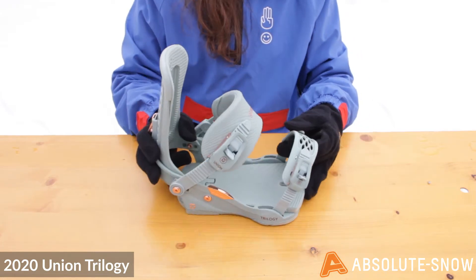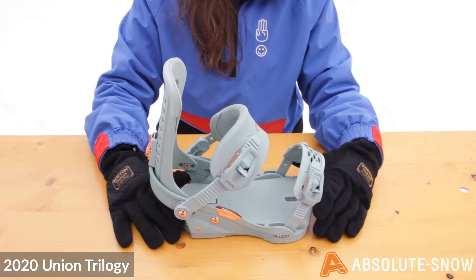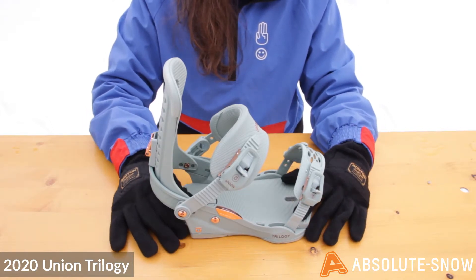These bindings also feature a multi-density thermoformed EVA. This EVA is super durable and reliable season after season and it won't become brittle over time.